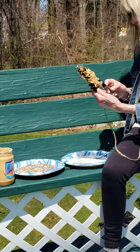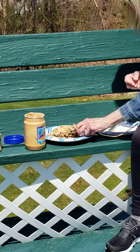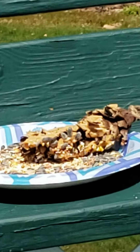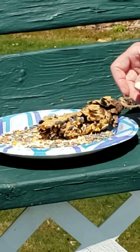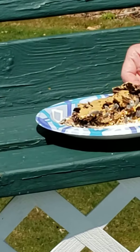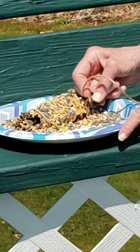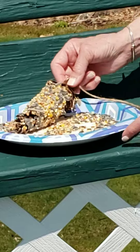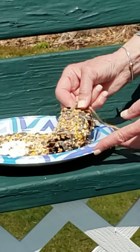I'm going to roll it in the bird seed and hopefully it'll stick — fingers crossed! Roll it around in the bird seed. It's sticking very nicely! Birds are going to love this. Hopefully the birds will get it and not the squirrels — I have a big problem with squirrels getting into my bird feeders.